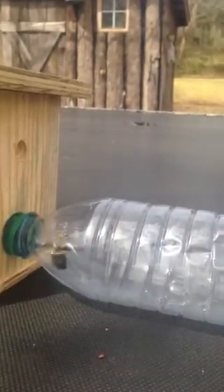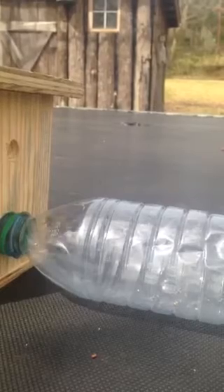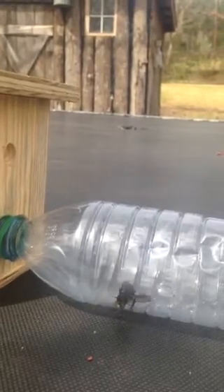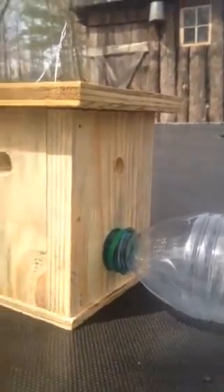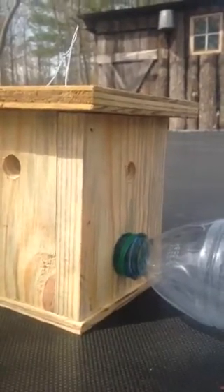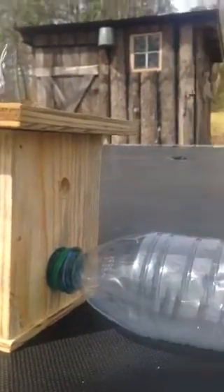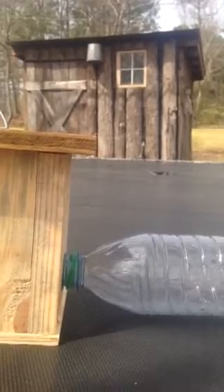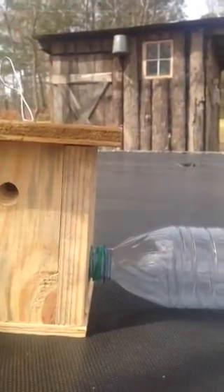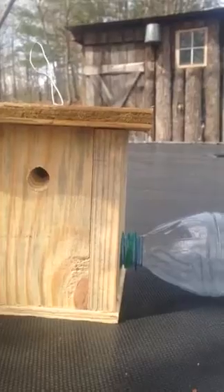We can turn the trap around and get a good look at him leaving. He almost made it out — there he goes, back into the box, and now he's going to go up in the box and come out one of those holes. So you can see that it's just not a trap at all; it doesn't keep the bees inside. In order for this to work properly, the bottle would have to be at the bottom of the trap. This is another example of the bee trap built wrong.